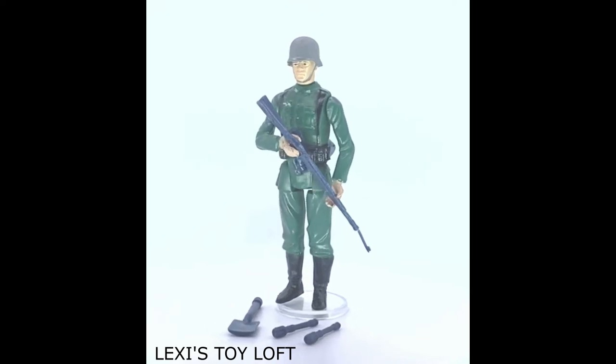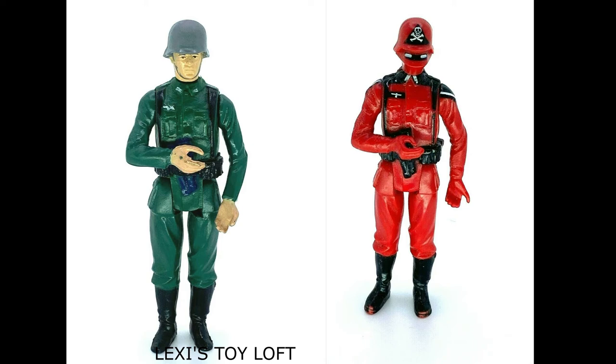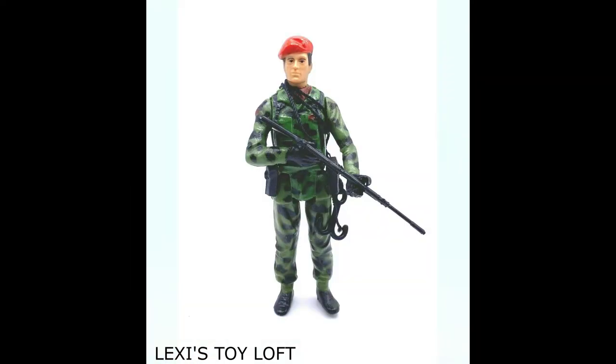The mould of this figure formed the basis of the Series 2 Red Shadow figure as well as a Red Vulture. The blue Mauser rifle also came in black in the second series, and this came with the Z-Force Captain before it was replaced with the SLR rifle.